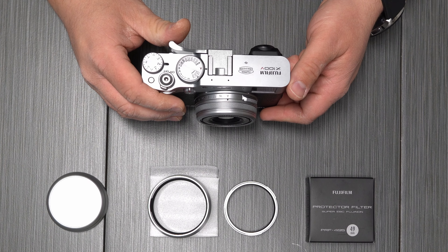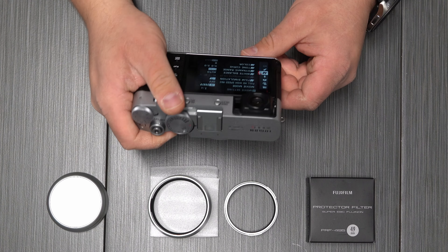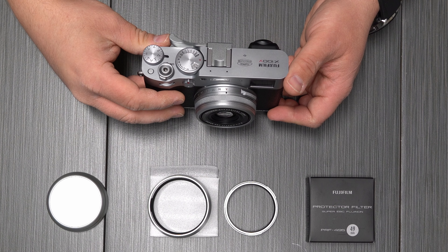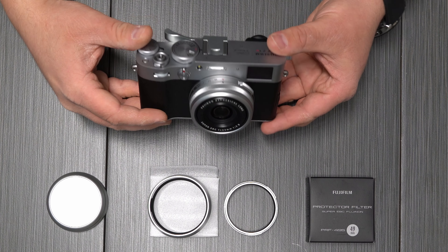I just picked up this Fujifilm X100V and my initial impressions are that it is going to be absolutely sweet. Now one of the features they boasted on this camera was that it was weather sealed, which is not entirely true. The body is weather sealed, however the end of the lens, because it moves in and out for focusing, cannot be weather sealed without adding an adapter ring.